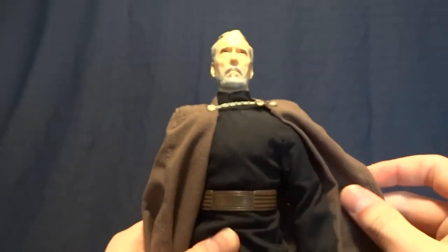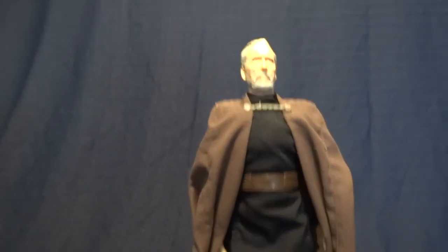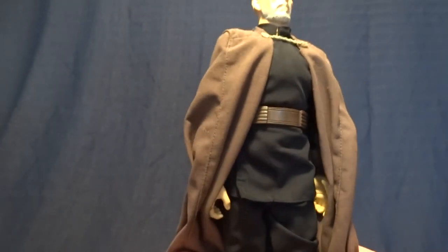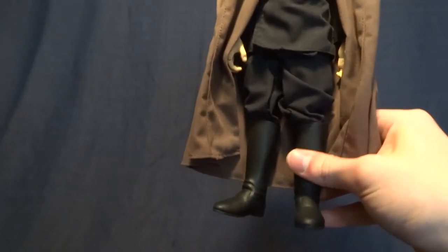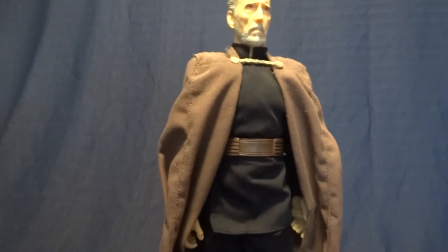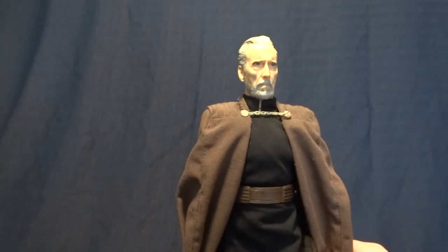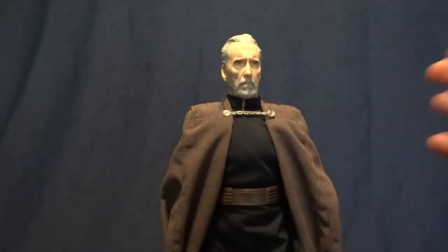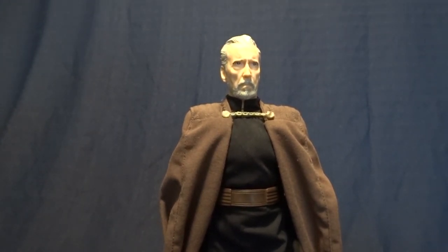I would recommend this figure 100%. He looks great on a shelf and he is literally the only option you have for a 1:6 scale Count Dooku, as far as I'm aware. If you don't like the figure's articulation, you could probably buy a blank Sideshow or Hot Toys body and put the outfit and head onto that, because they did a great job with the costume. Overall, even with his in some cases limited articulation, this figure is 100% worth it. I definitely suggest picking him up if you find him at a good price. If you have any comments or questions, please leave them down in the comments section below.